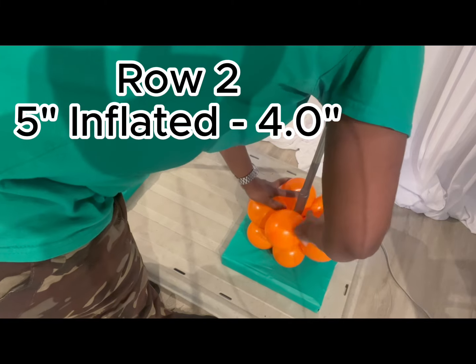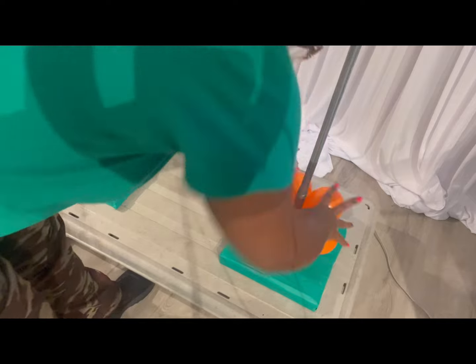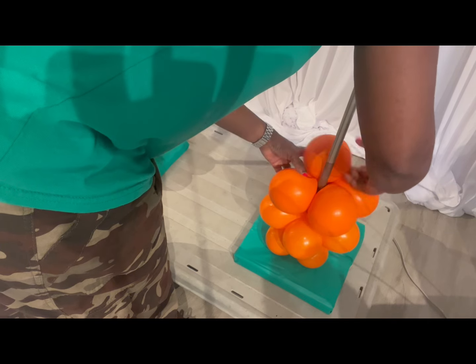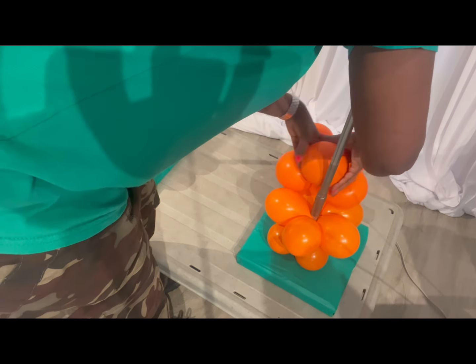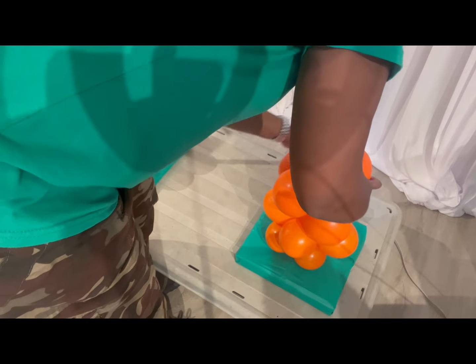Then go ahead to row two with another five-inch balloon inflated to four inches. At the very bottom I wrapped it twice just to make sure it was secure, but from here on each row is only wrapped once. Row three uses an 11-inch balloon inflated to four and a half inches.